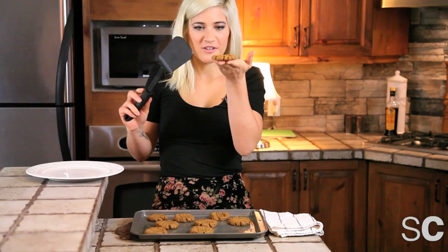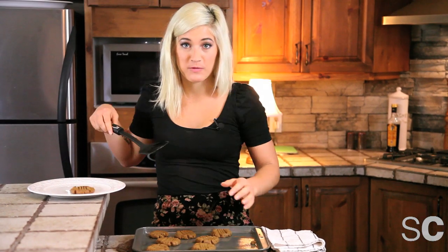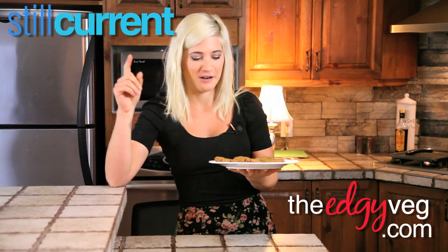After you've let them sit for about 5 to 10 minutes, you'll get something that looks like this. They're crunchy on the outside and soft on the inside. Take them off and put them on a plate for your friends before you eat them all. I'm Candice, the Edgy Veg, and I want to know what your favorite cookies are. Leave me a comment below and make sure that you subscribe to Silk Current Studios. And be sure to follow me on Twitter. Bye.